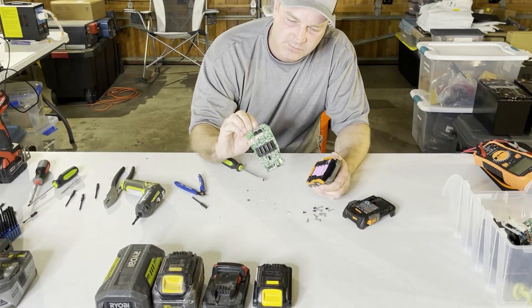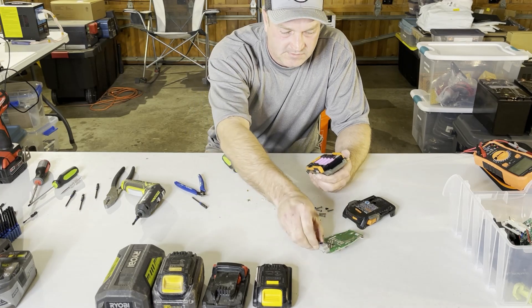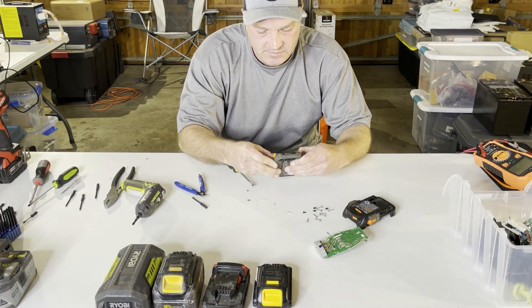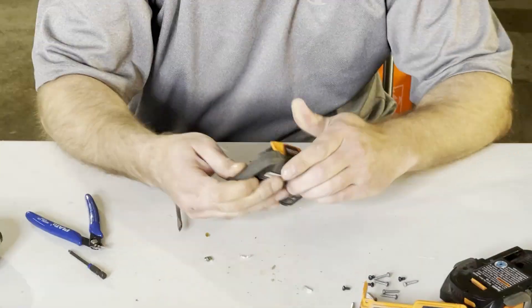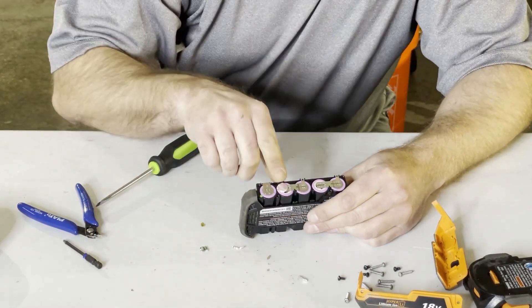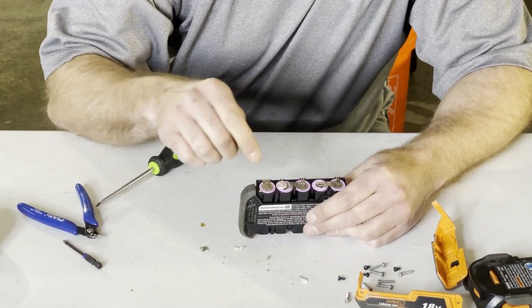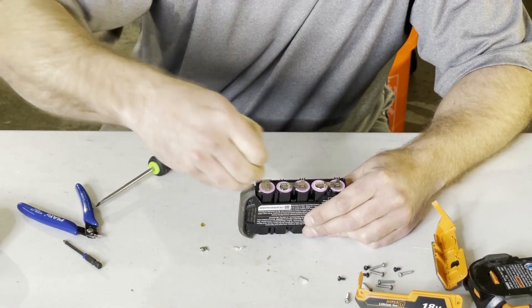There we go — here's the board. There's the heat sink to help cool it, and now we're inside the pack. We'll just pull the sides off here. This is a temperature sensor — I like to pull these off first because they get all gummy.